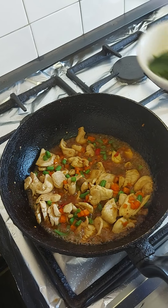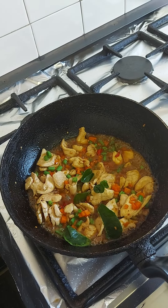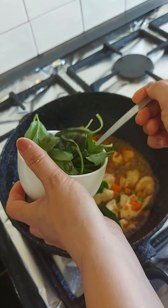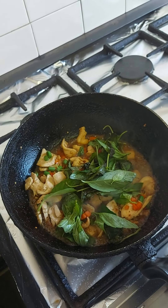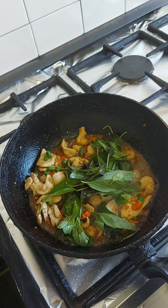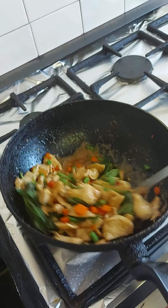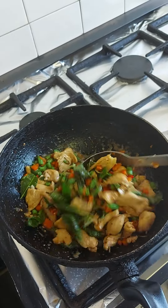Now I'm going to finish off with lime leaf, basil leaf, and stir to finish off. Oh, the smell of the basil leaf and lime leaf, absolutely. Mmm, say no to that.